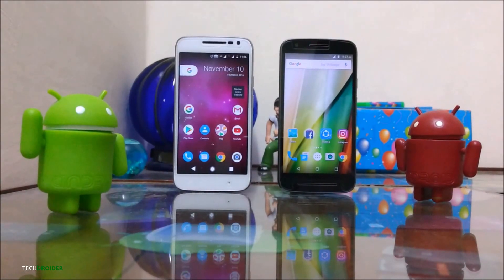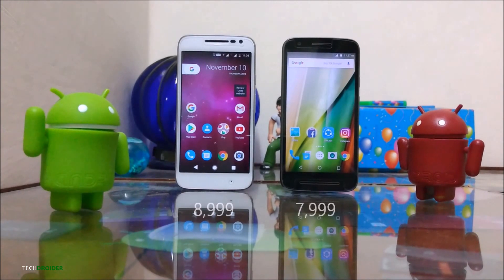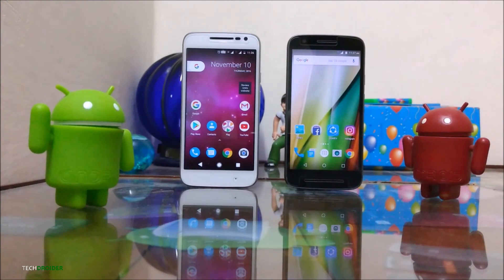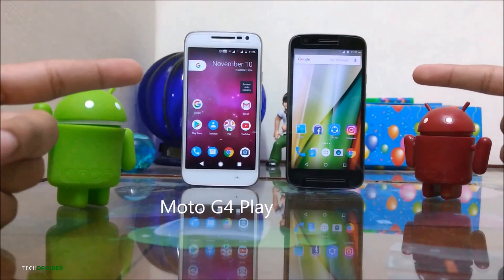This year, Motorola revealed two budget smartphones, the Moto E3 Power and the Moto G4 Play, with just a difference of 1000 rupees. Hey guys, this is Weber from TechTrad and in this video we are going to compare the Moto E3 Power and the Moto G4 Play. So without further ado, let's get started.